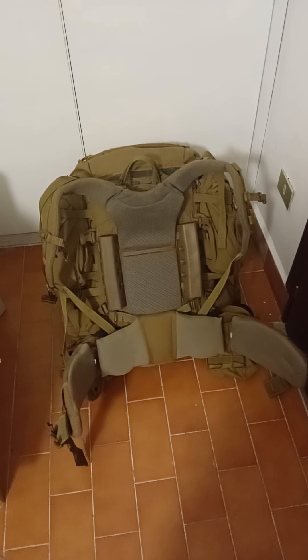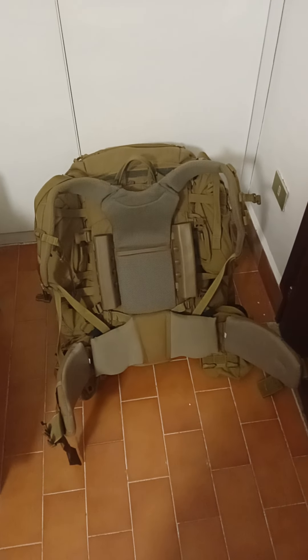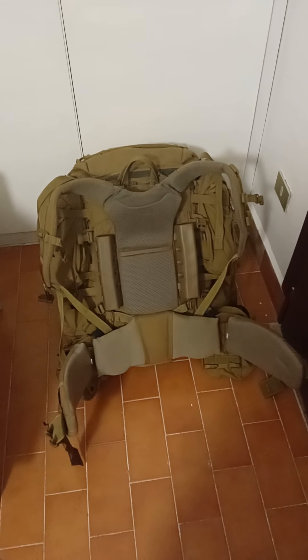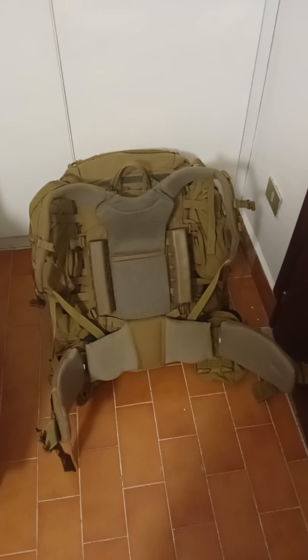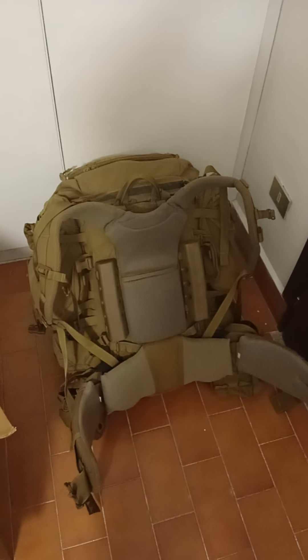Here's a second take on the FILBE rucksack, tweaking it again. In this case I've paired it to the Mystery Ranch NICE frame.